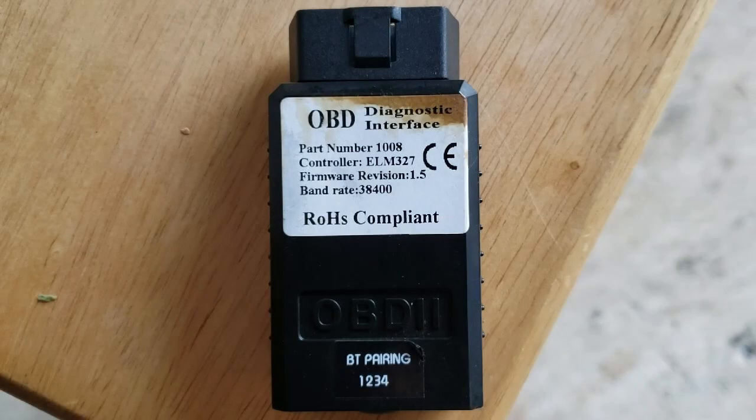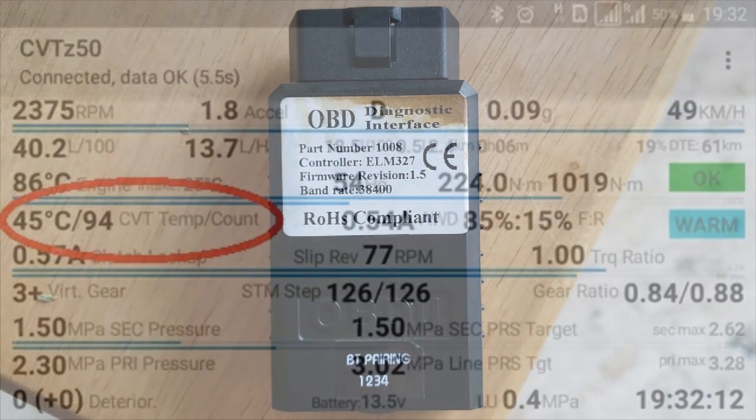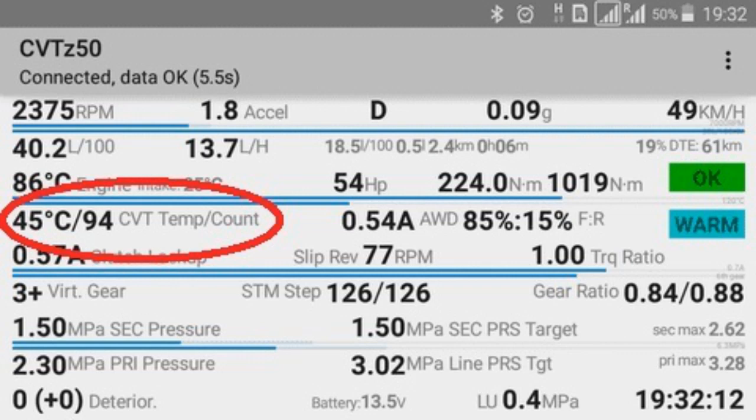The procedure to adjust the fluid level is fairly simple. First, the car needs to be level. Second, you need an OBD ELM-327 Bluetooth adapter of firmware revision 1.5 — these can be had on eBay or Amazon for approximately $10 to $15. This adapter is used in conjunction with the CVTZ50 app for Android, which is a $4.99 purchase from the Google Play Store.